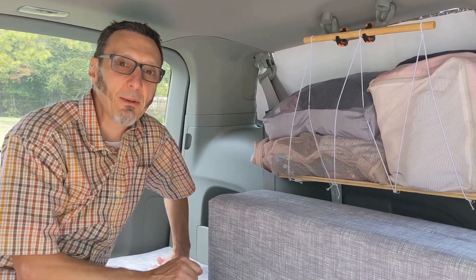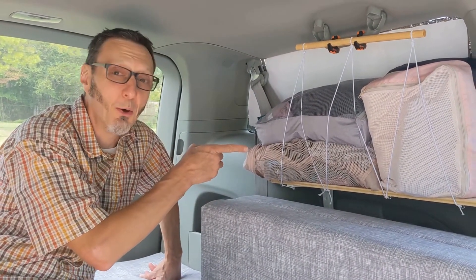Hey, we haven't shot any video in a while, but we want to take a quick minute just to show you what we do with our clothes while we're on the road.